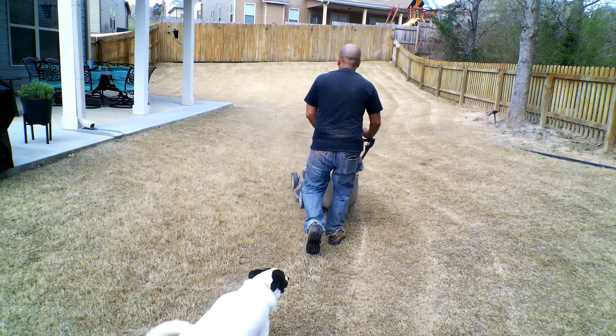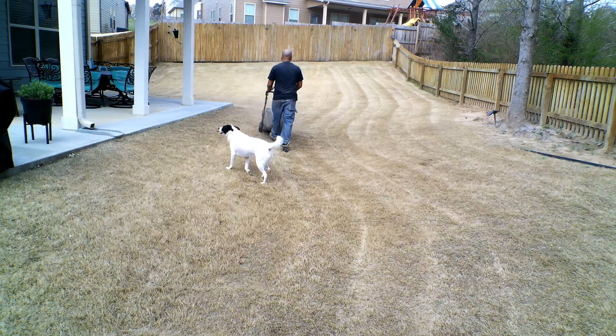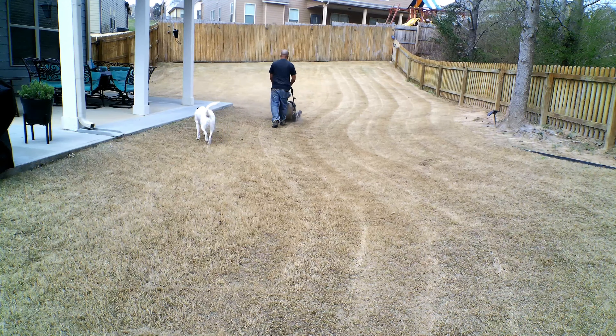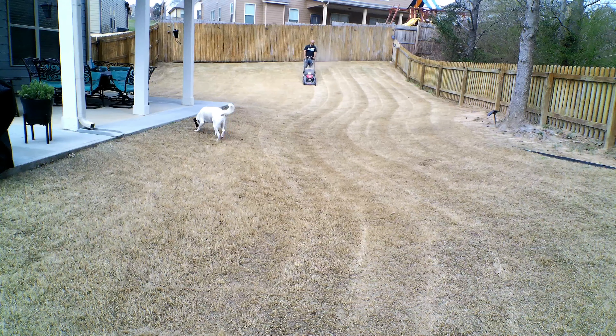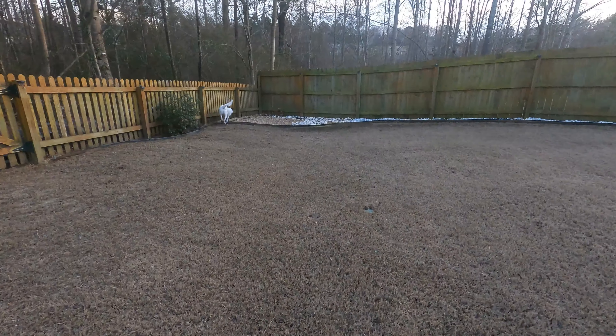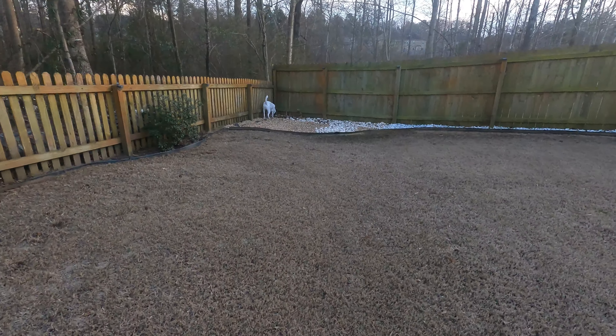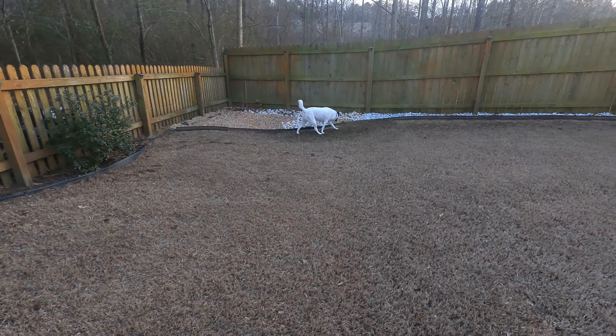Next on the list, you want to start to bring your lawn down. You want to slowly over time open up the soil and allow more sunlight to hit it. When that happens it's going to warm your soil up and stimulate new growth. If you don't bring your lawn down it's not a big deal, but you're going to have a slower green-up. So cut your lawn, bring it down slowly, and when it comes to scalp time it won't be so much to deal with.